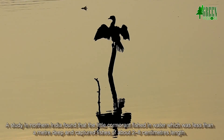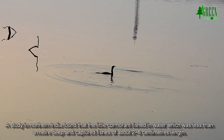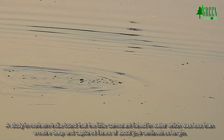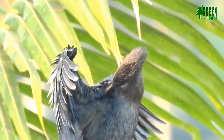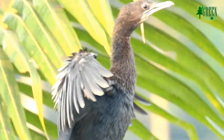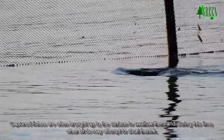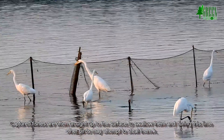A study in northern India found that the little cormorant fished in water less than a meter deep and captured fishes of about 2 to 8 centimeters in length. Captured fishes are often brought to the surface to swallow, and during this time other birds may attempt to steal them.